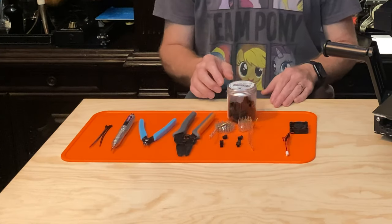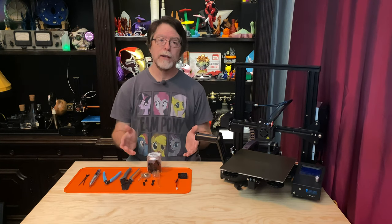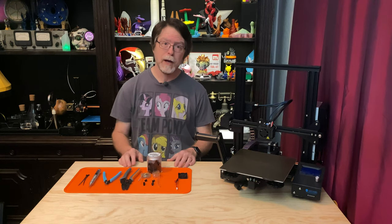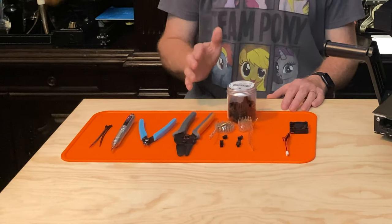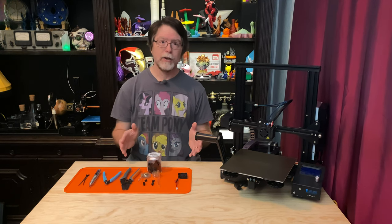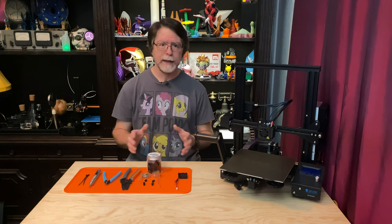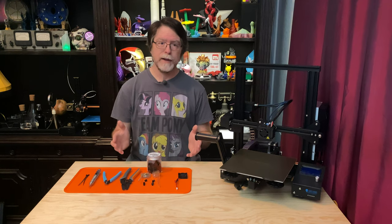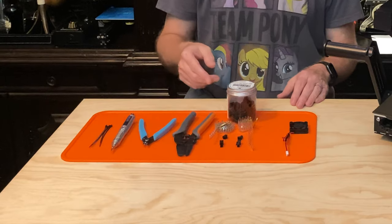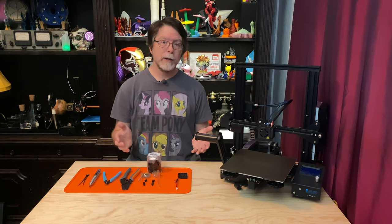We'll also need two-pin JST-SM crimp connectors — I'm using a 300-piece kit. I like the JST-SM connectors because they're designed to be used as inline connectors and they lock together, so you don't have to worry about them coming disconnected. To crimp those connectors, we're going to need a crimping tool; I'm using the iWIS IWS-2820M — not a ratcheting crimping tool, as I tend to crush connectors with the ratcheting kind. We'll also need a pair of flush cutters, some hex drivers for the fan screws, and zip ties — some for temporary use and some for, let's say, less temporary use.